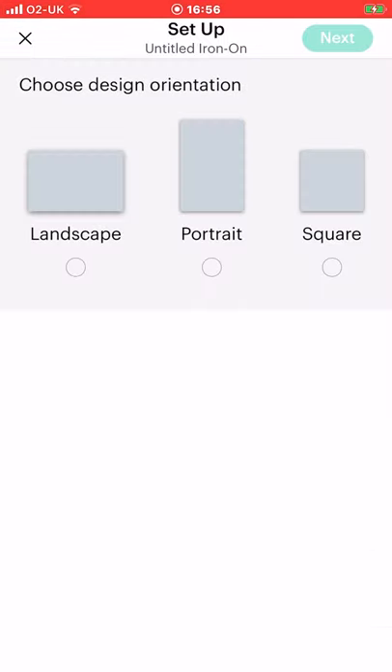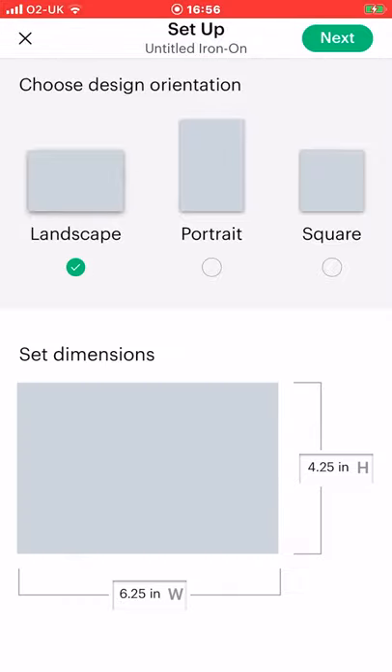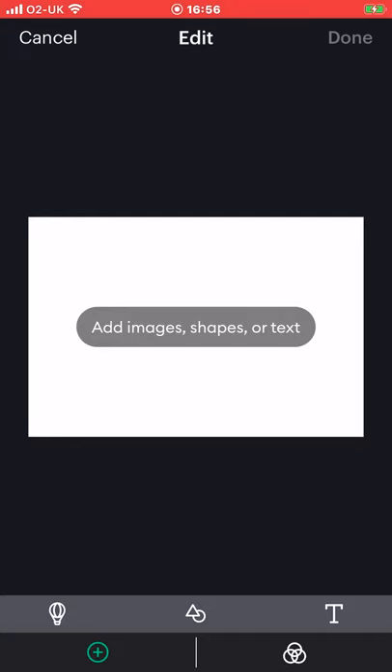You can choose landscape, portrait, or square for your canvas. We're going to do landscape this time and I'm going to keep the height and the width as they are, but of course if I want to I can simply go in and change them. Once you're happy you can select next. We can then add images, shapes, or text. So let's go to images.